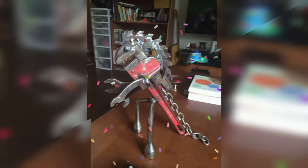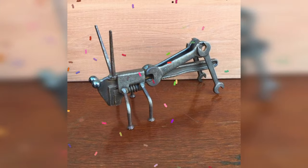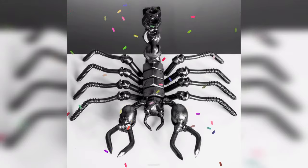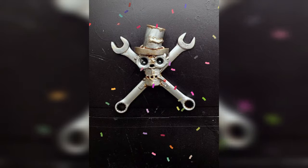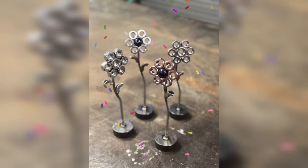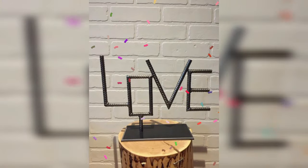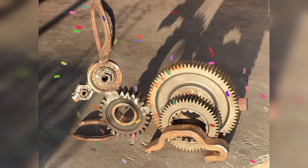Welding is an excellent beginner project for those interested in scrap metal art. You can use a variety of metal pieces, from old license plates to rusty gears, to create unique and eye-catching pieces. Welding the metal pieces together can be tricky, but with practice and patience you can create a beautiful piece of wall art that will last for years at your home.